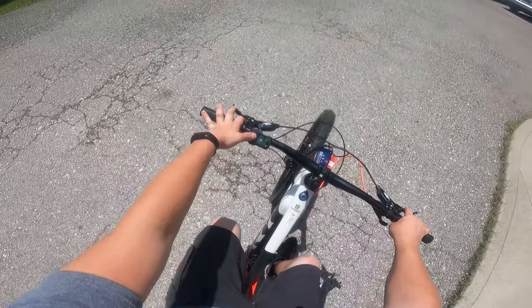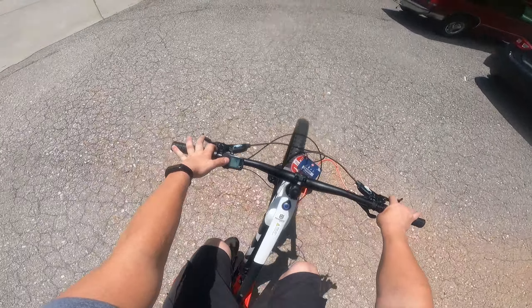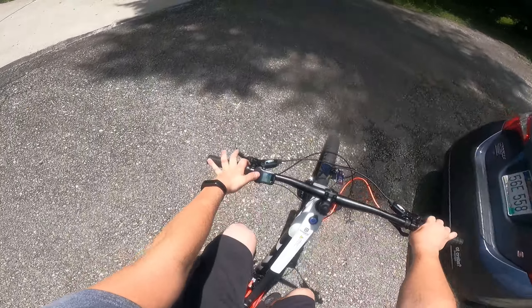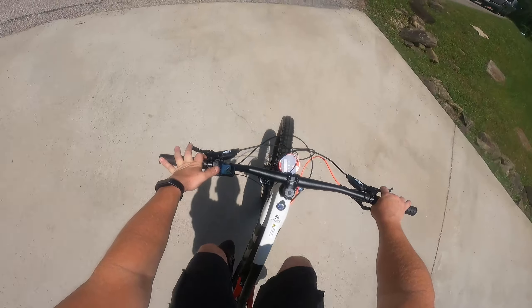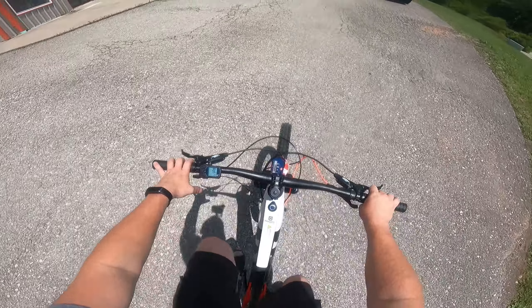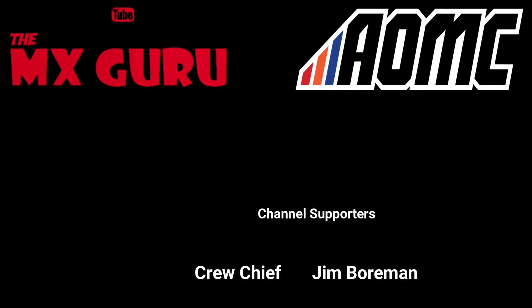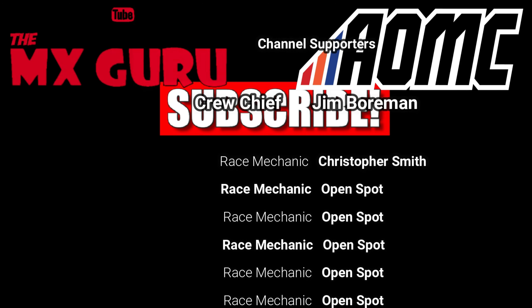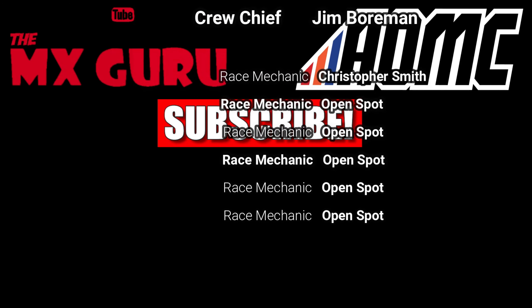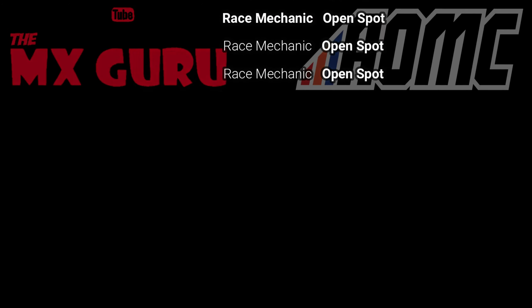Then I can hit this middle button and change from range to distance to the odometer. Really digging this setup, guys.